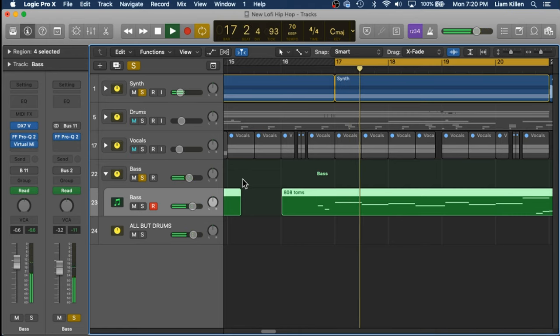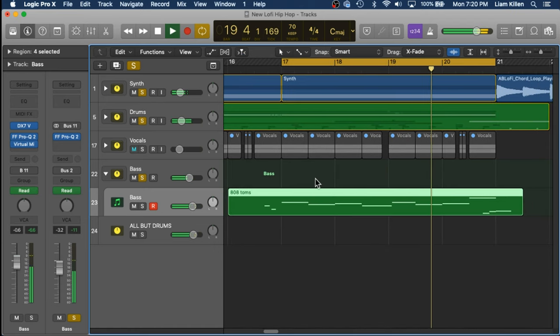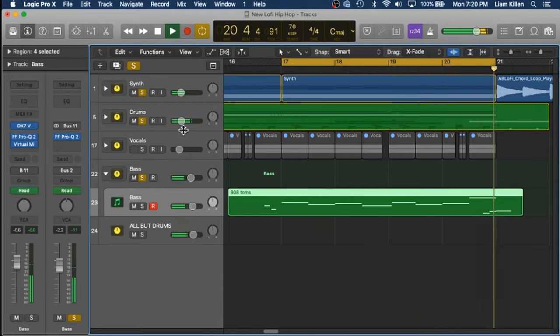I'm like a complete sucker for those old school plucky sort of bass tones — the tones that kind of sound like palm muted bass. Let's hear what it sounds like with the synth. It sounds so good; it has that visceral feel to it, which I love.